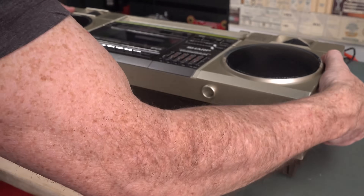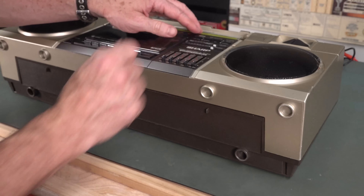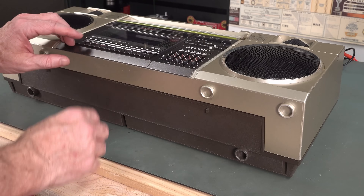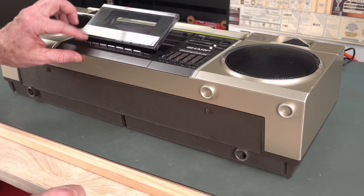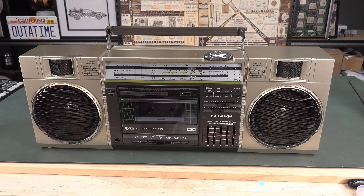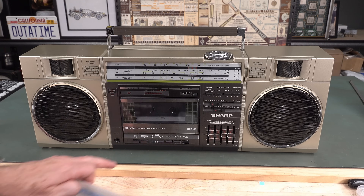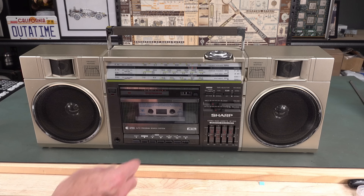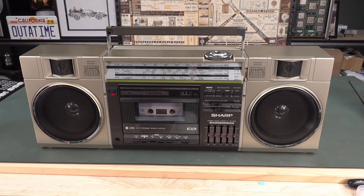Got to make sure you line up the pots and the switches so they go through the front. Give it a bit of a wiggle — yeah, I think she's going to go in. Yep, there you go. Let's make sure the switches, knobs, and tape counter are all set. Yeah, it's good to go. Look at that — looks like new. So there you have it: the classic boombox from the 1980s. A thing of beauty is a joy forever. Leave your thoughts and comments down below, give it a big thumbs up if you liked the video. I'm going to head back to the 1980s — catch you next time, bye.